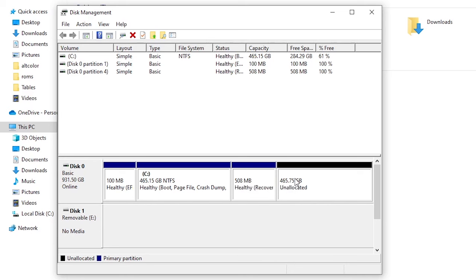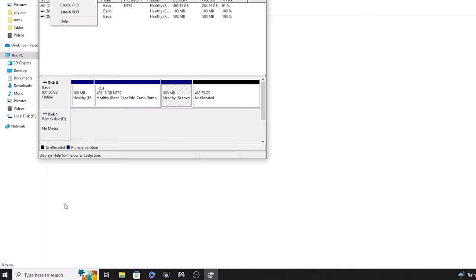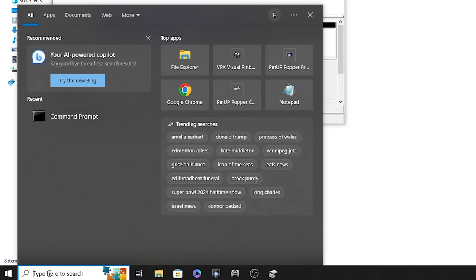The recovery partition is blocking us from extending the volume. What we have to do is delete the recovery partition and then it'll allow us to extend. I'm not too worried about deleting it because I'm literally making a clone — if I still needed it I could throw in the other drive. If you were worried you could also back it up on a USB. Now if you try to delete it by right-clicking there's no option, and going up to Action there isn't one either — so we need to use the command prompt.